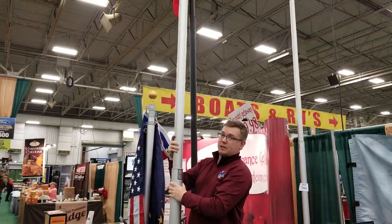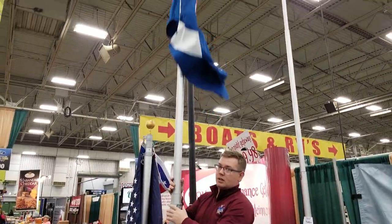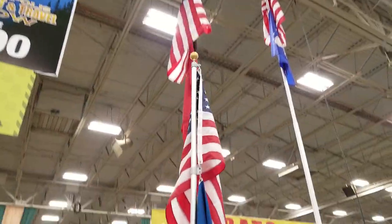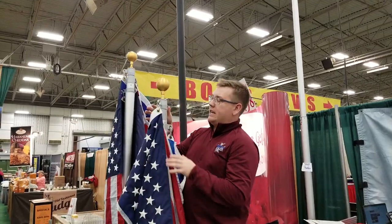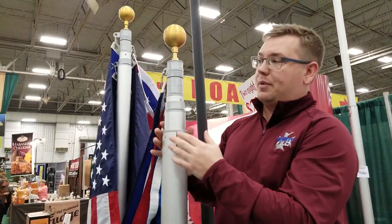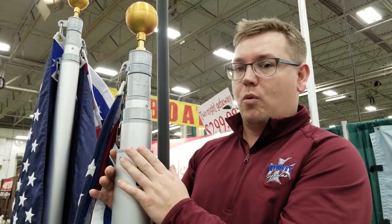To lower it, you just lift, twist, and let it down. The nice thing is without those push pins or friction locks, it's very easy to take care of. And if anything ever happens, it's backed up by a lifetime warranty.